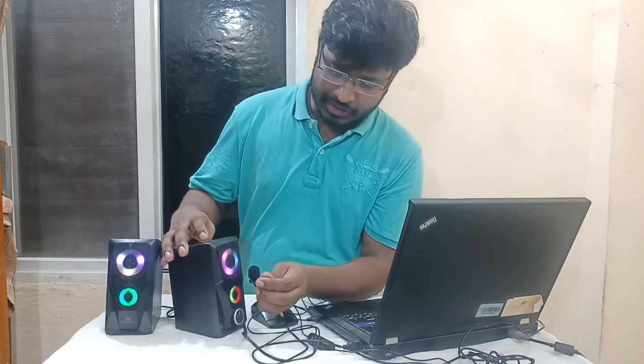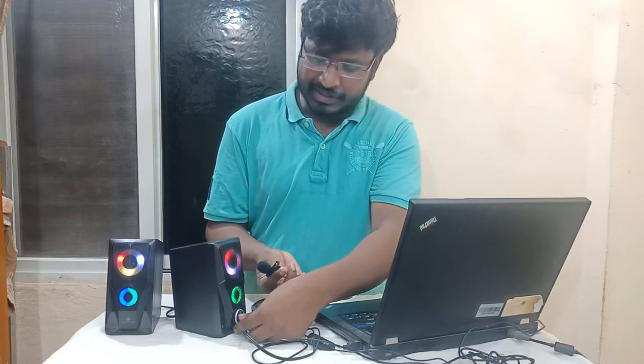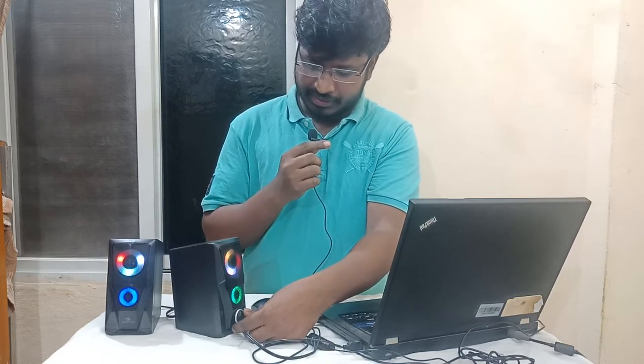This is the sound that you hear when playing on YouTube. This is the half sound. Now let's do the full sound.